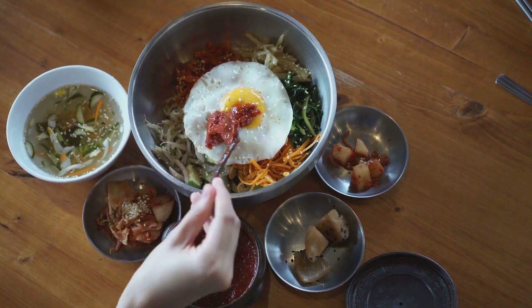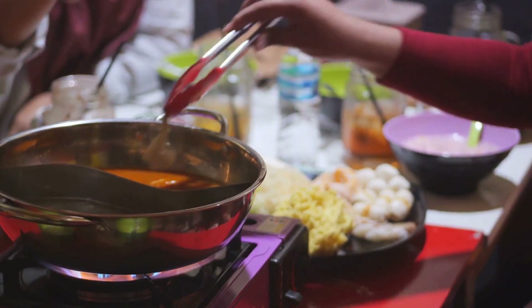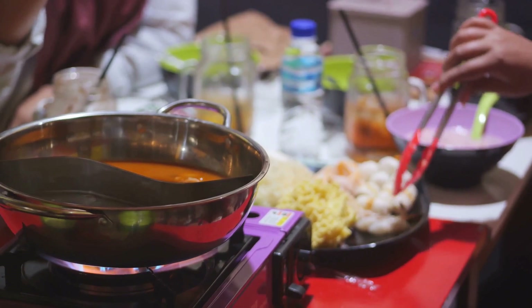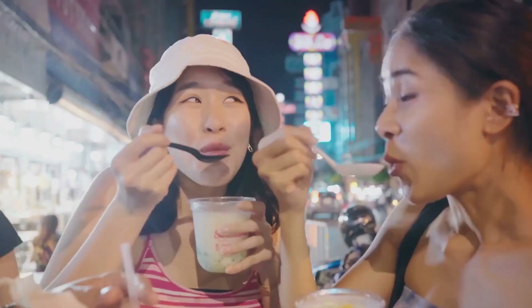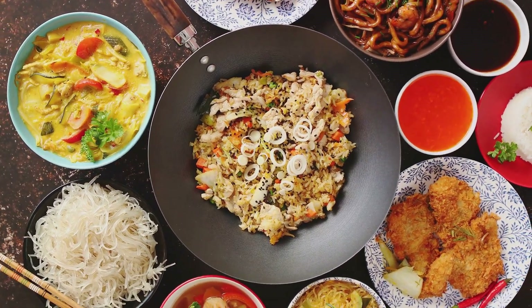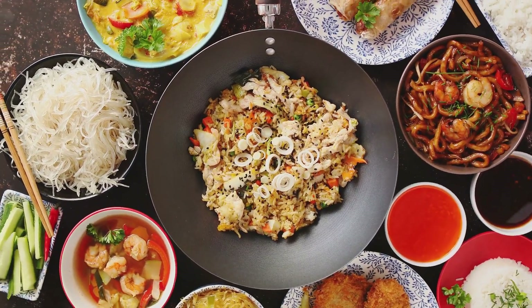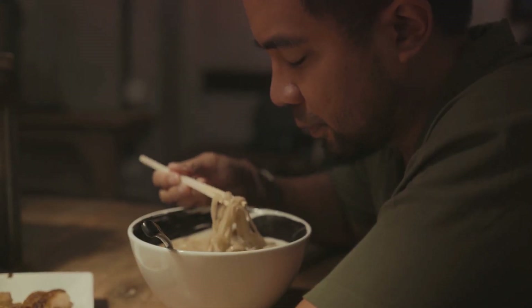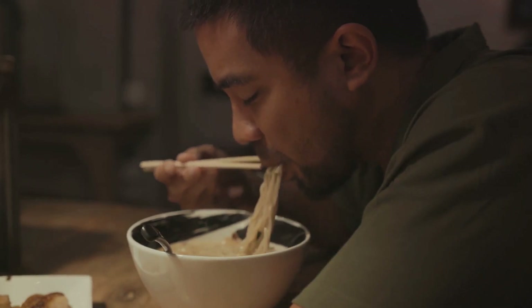Bibimbap has a rich cultural history in Korea. It's traditionally served during the Lunar New Year, symbolizing a fresh start with its array of fresh ingredients. However, its popularity isn't confined to Korea alone. The balance of textures and tastes has made it a global favorite. What's more, this dish is versatile, catering to different dietary preferences. You can swap in your favorite veggies or proteins, making each bowl a unique culinary experience.